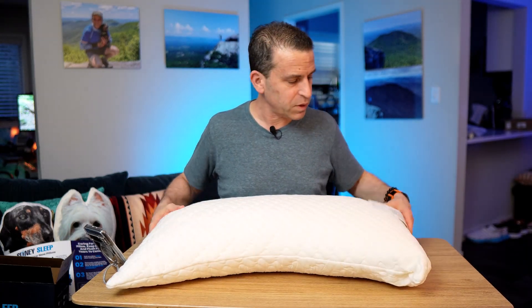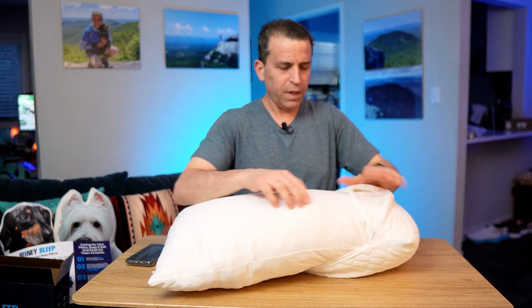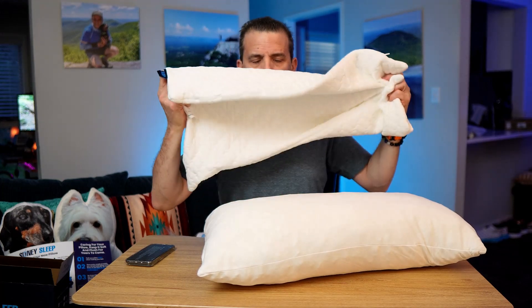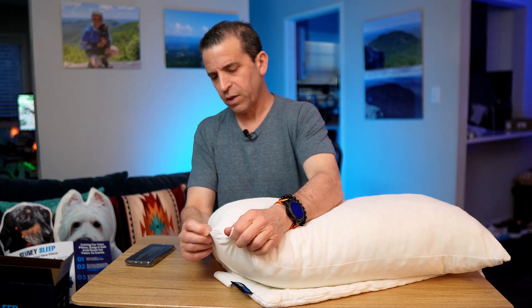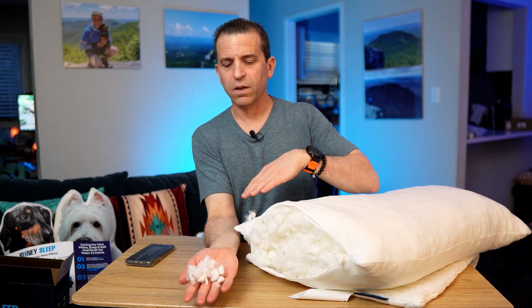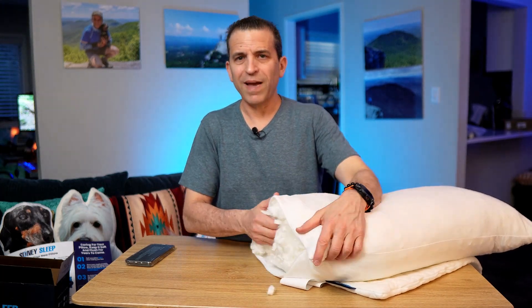You can see it's got a curvature for the body, which is smart. I'm going to take the pillowcase off and put it in the wash. As far as odor, I don't really smell any. For me this looks a little too thick, so I'll probably need to take a good amount of foam out. Just to show you — the inside is all shredded foam, so I'll have to adjust that.